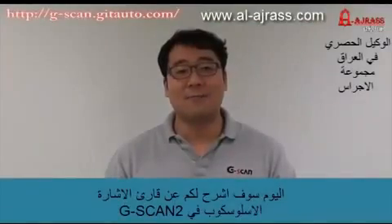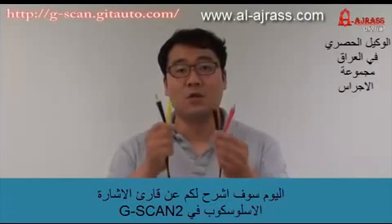Hello, I am Greg. How are you? Today I will explain about the GSCAN2 oscilloscope.